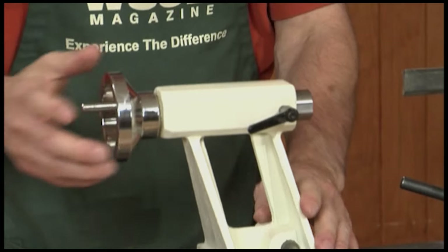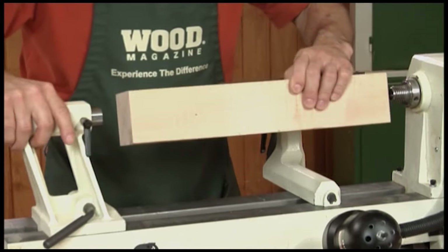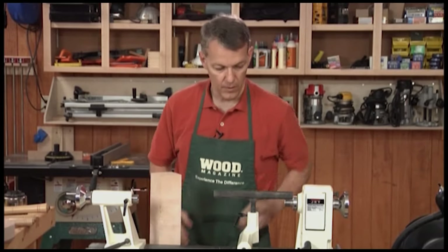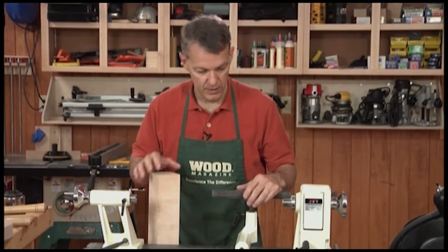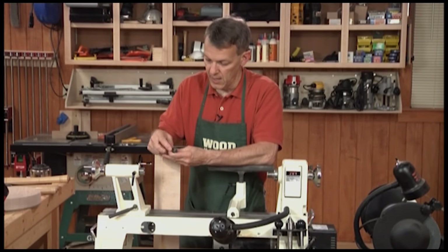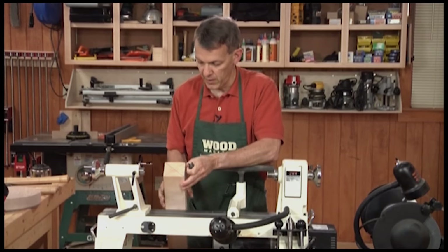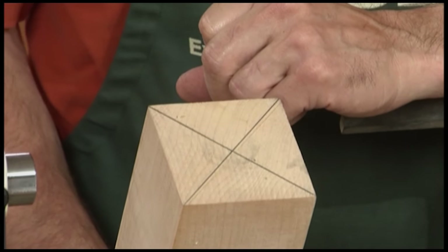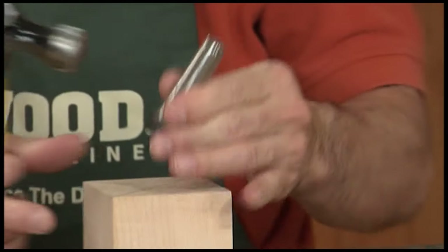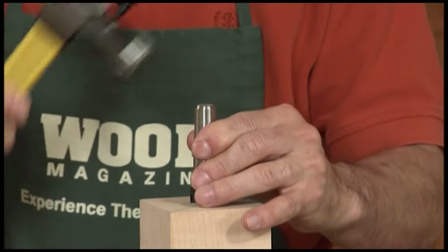This is called the tail stock. The tail stock slides back and forth. When you're doing spindle turning, a blank mounts between the head stock and tail stock and then spins between these two. The way you mount items for spindle turning, typically you'll use what's called a spur center. You can see why it's called a spur center — it has little spurs and a very sharp point at the center. You prepare a turning blank by drawing diagonals from corner to corner to find the center, then with an impact device, just drive the spur center in there just enough to seat it.